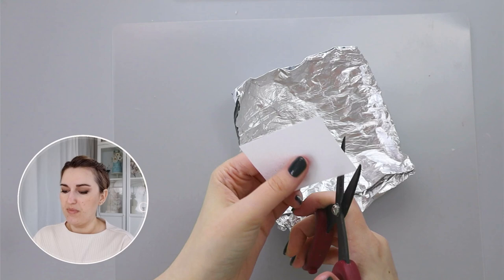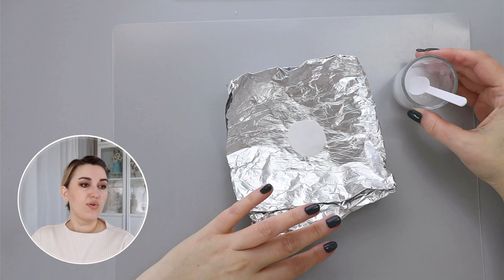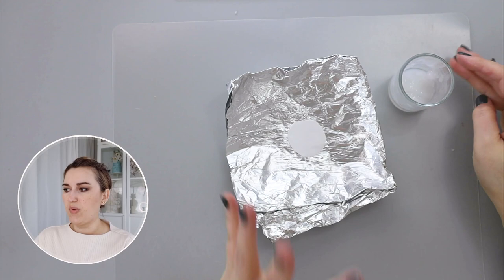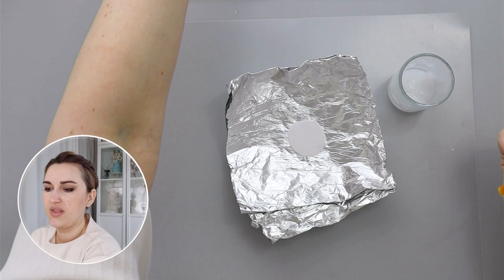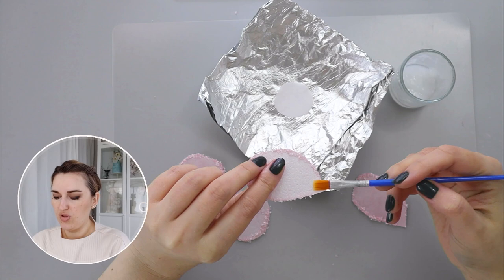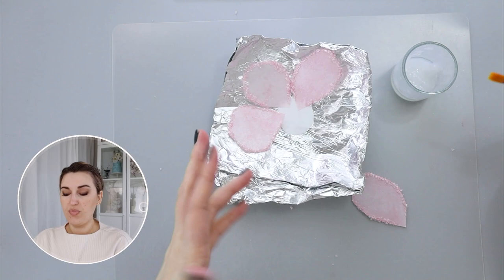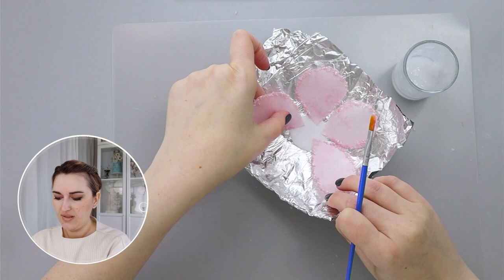Then I'll take a small piece of wafer paper, roughly cut into about a one-inch circle, to serve as my base. I prefer to use wafer paper glue for assembling my flowers, but you can definitely use piping gel or just a little bit of water. I'll start by taking a few petals of different sizes, apply a small amount of wafer paper glue on the back side, and stick them to my base. For my first layer I'll take maybe five petals — this flower is going to be relatively large.